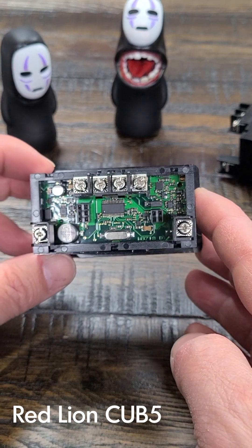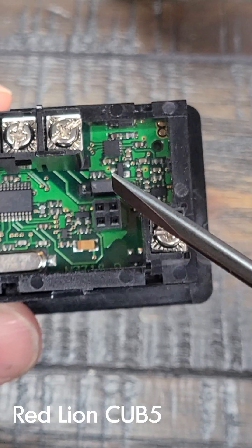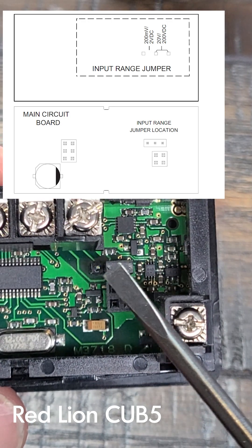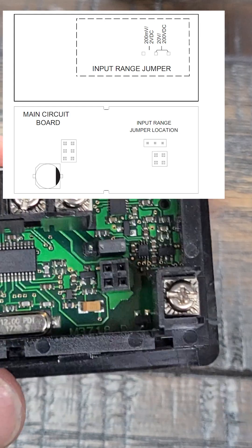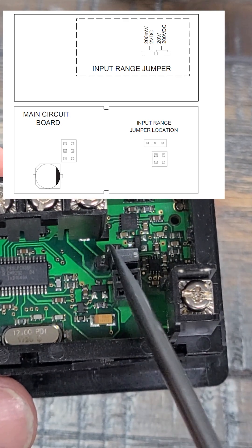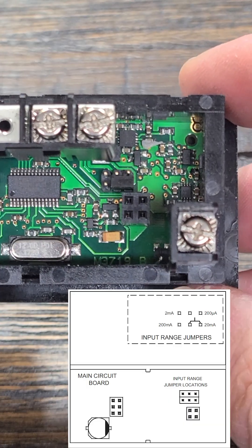On the Cub5 V-Type, once you get the back cover off, you'll see the jumper pin right here. Out of the box, it's set for up to 20 volts or up to 200 volts, depending on how you set the menu settings. So if you have a lower voltage input, you can take this, pull it out, and move it over to these two points. You can connect a 20 millivolt or 2 volt input.